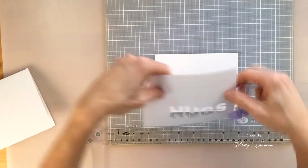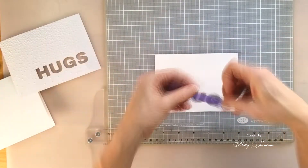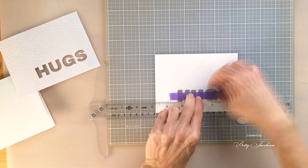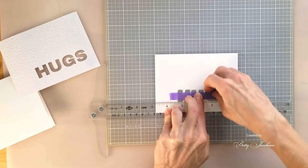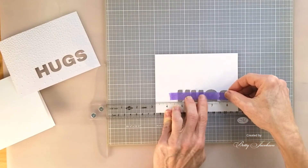We use purple tape because purple tape is like a post-it note — it doesn't leave a sticky residue. We ran that through our die cutting machine and then it just popped out our letters. Hugs — just like that.